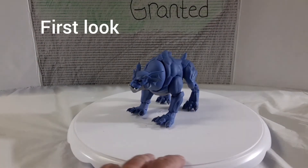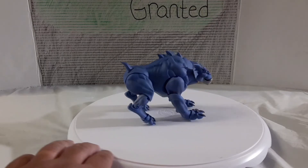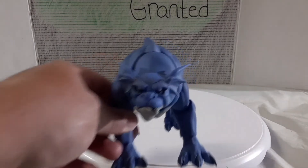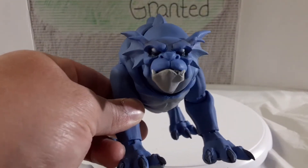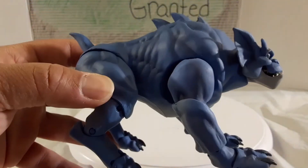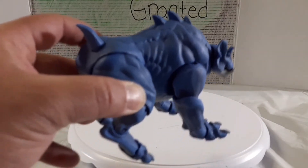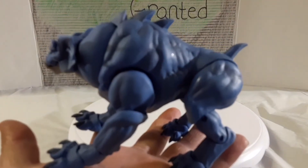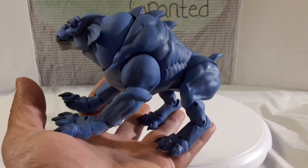Here he is out of the packaging. We'll do our first look — the traditional 360 spin so we can get a good look at him from afar. Let me tell you, he looks great — NECA did a great job. Now let's pull him in closer. Look at the powder blue, the gray jaw, the teeth coming out from the bottom. Look at the detail: the ribs, the muscle tone, the little spikes on his back, the short little tail, the big claws. Just so nicely done. I can't wait to put him near Goliath.